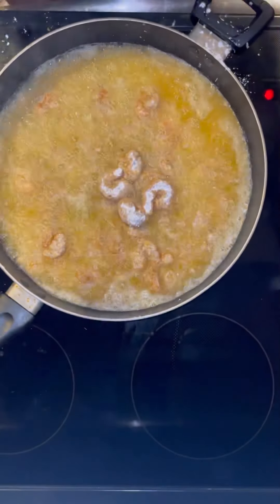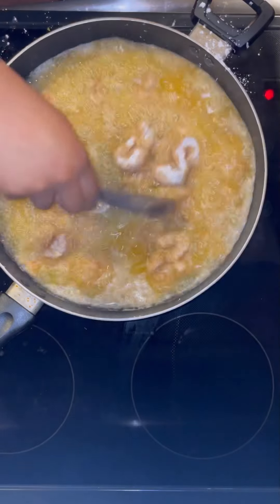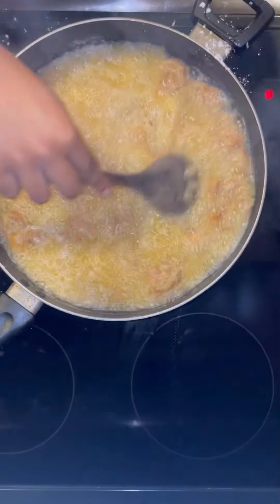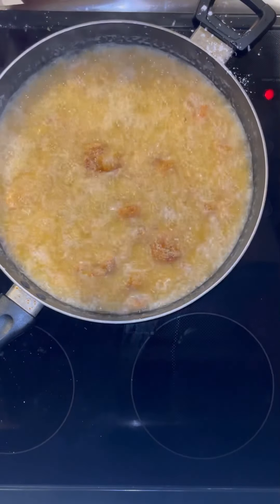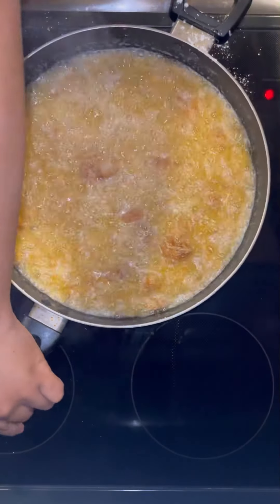We are just going to let those fry. As you can see they're already getting that beautiful golden brown color. Make sure you stir them around so that they don't clump up and stick together. It's as simple as that — just keep them moving. If they stick together they won't cook evenly.